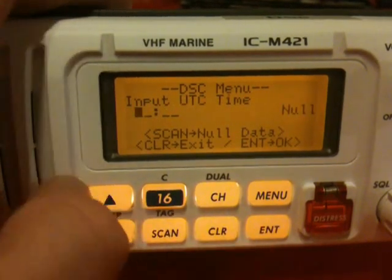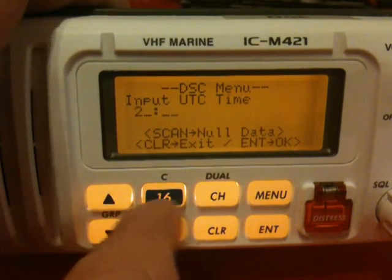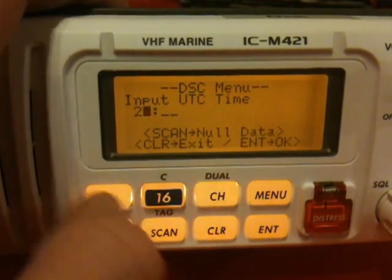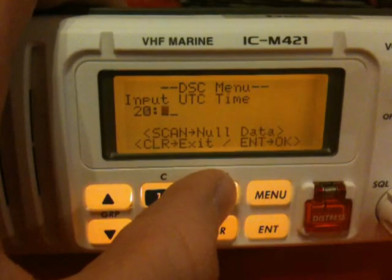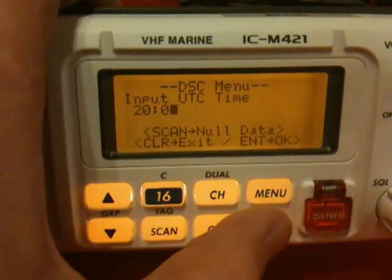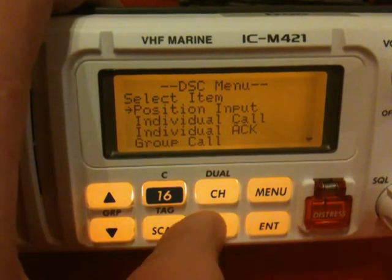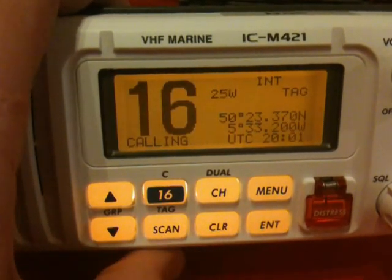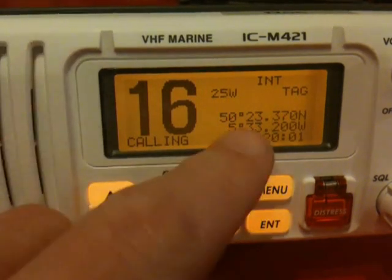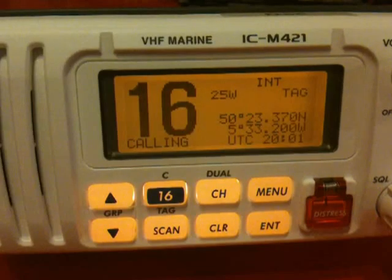It asks for the current time. In this case it's going to be, in 24-hour clock, 8:01. Press enter to confirm. That takes us back to the menu screen. Press clear to go to the home screen. If it's all worked correctly, your position and time should be displayed correctly.